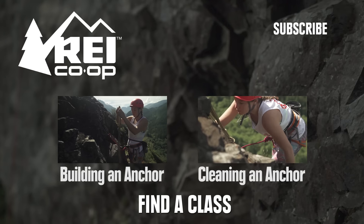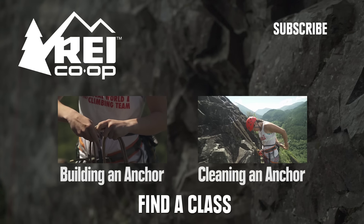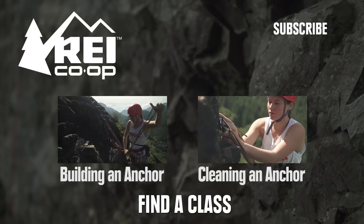When you reach the ground, you can remove the hitch, pull the ropes out of your device, and let your partner know that you're off rappel. To learn more, check out these videos, or click here to find an REI class near you.